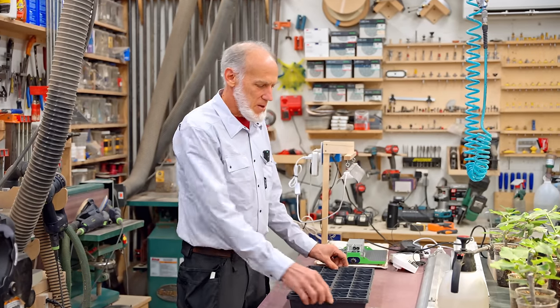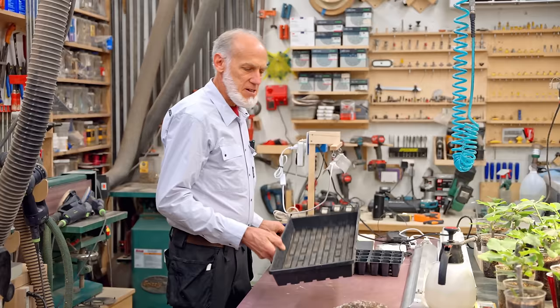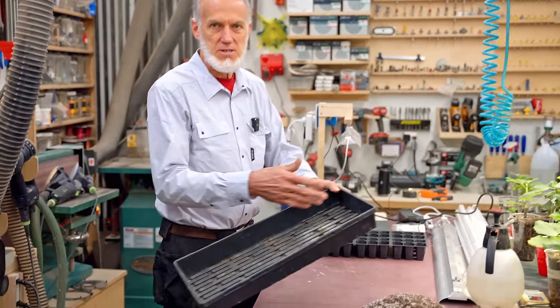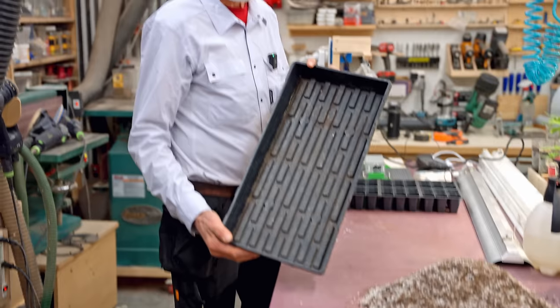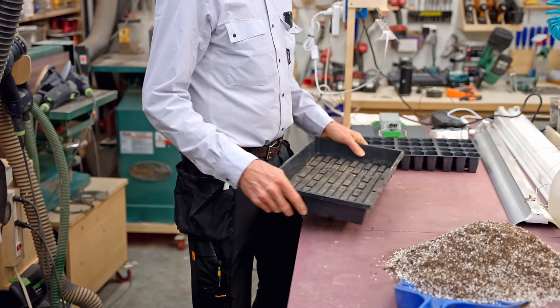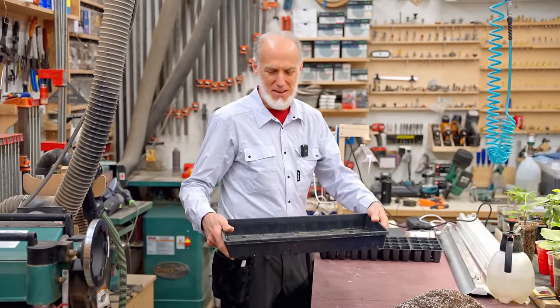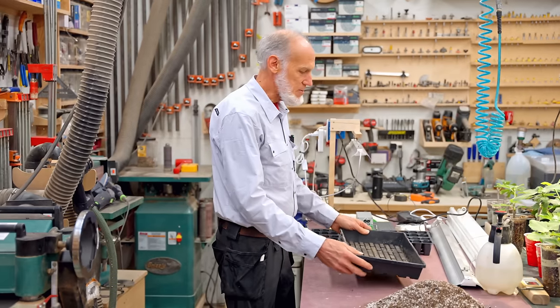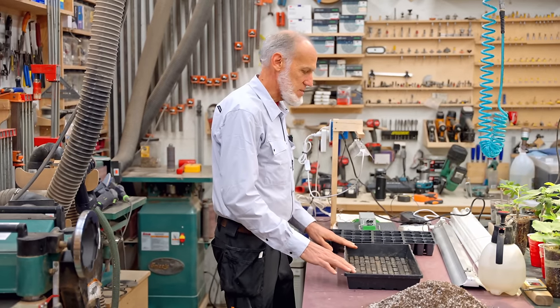What we use is a standard 10-20 tray — that means 10 inches wide, 20 inches long. I really like the ones from Greenhouse Megastore; get the extra heavy duty ones. They're really strong, you can't hurt these things. They show two guys lifting a guy standing in one of these trays — that's how sturdy it is. They'll last forever, so spend your money wisely. The cheap ones from the big box store usually get holes in the corners and start leaking.